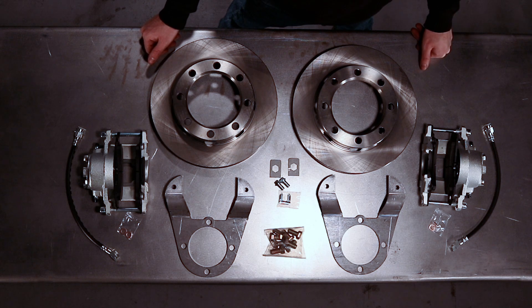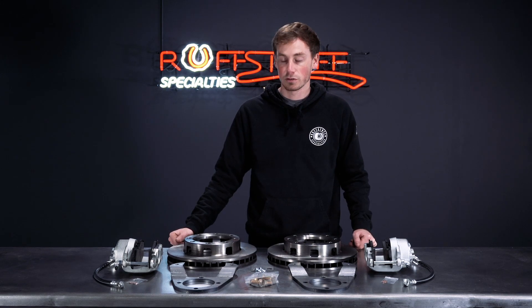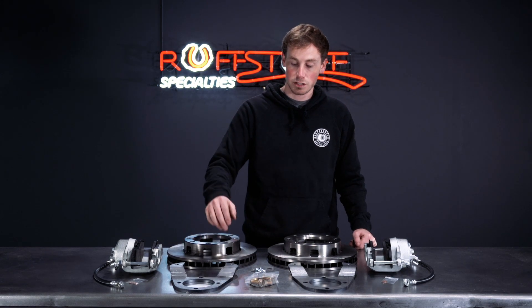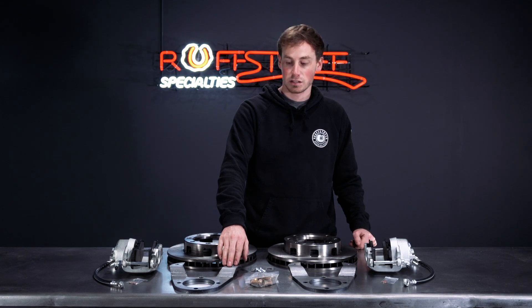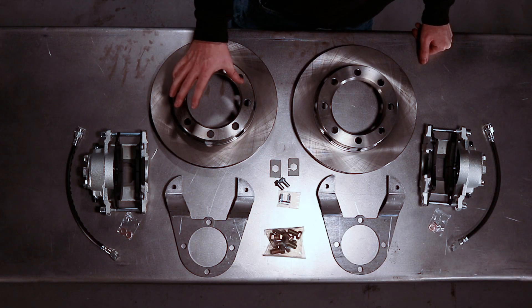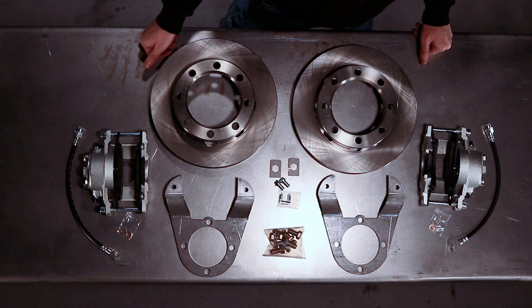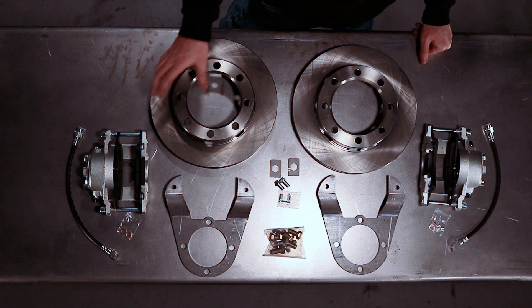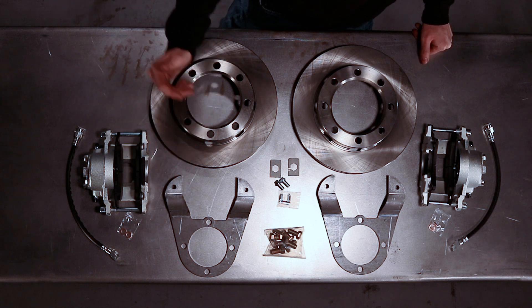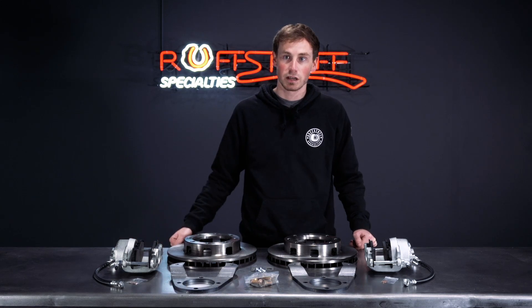Installation is really easy. You're just going to remove the wheel hub from the spindle, remove the factory mounting provisions for your drum brakes, and then install our brackets on the existing flange on the axle. The rotors get mounted behind the hub, pressed in with the studs, and then you install the hub as a unit. Throw your calipers on the brackets, hook up the brake lines, bleed the brakes, and you're good to go.